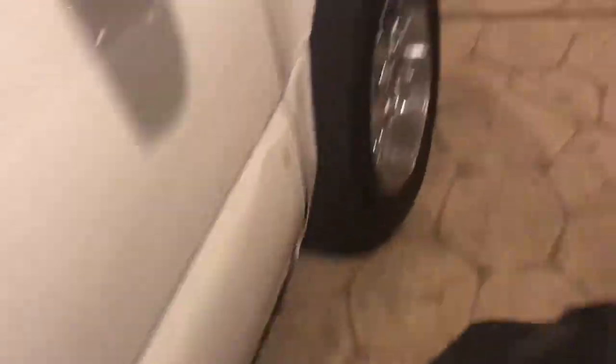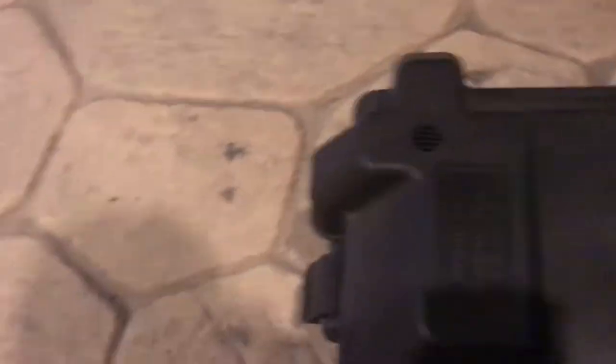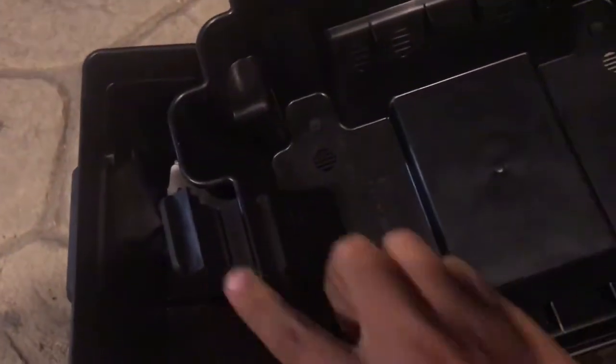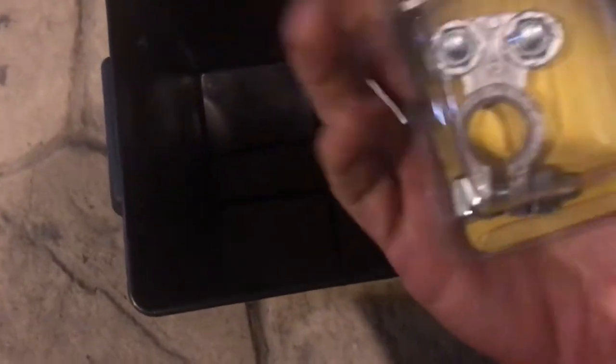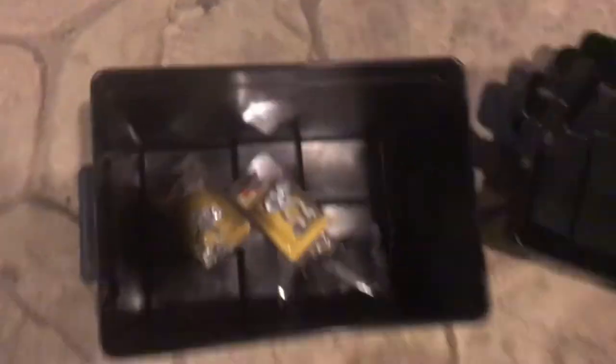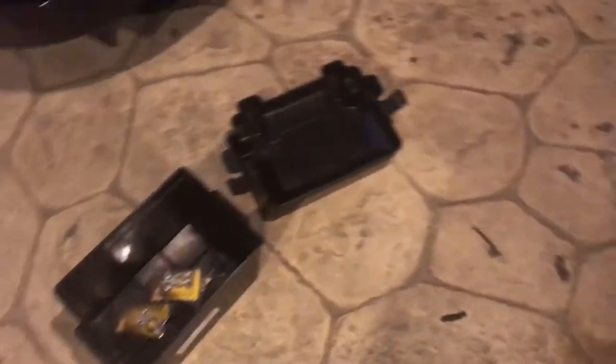We bought it at O'Reilly's for like 15-16 bucks. It has a clip right here, and we bought some terminals — two terminals, one for the positive and one for the negative. So we're gonna start working on it.